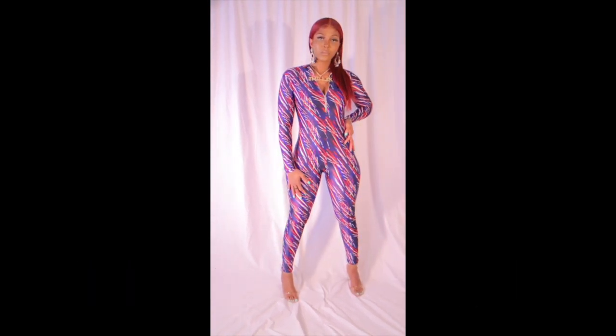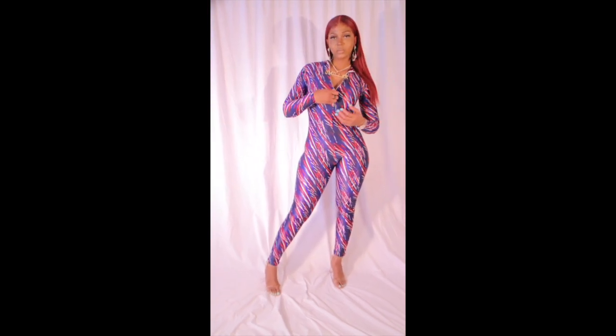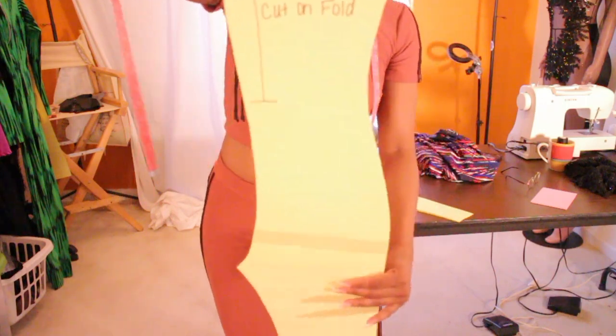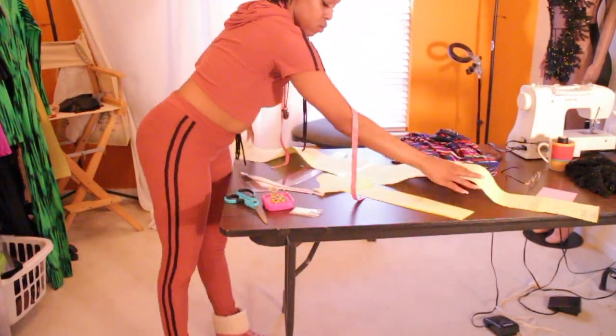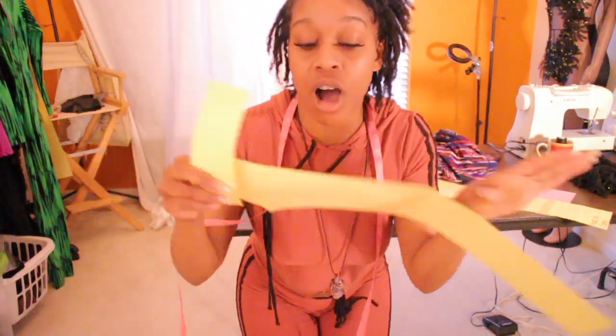In this tutorial I'm going to show you how to make this sexy cute hug-your-curve bodysuit. Stay tuned. The first thing you are going to need is your basic bodysuit pattern — I have the bodysuit, then you're going to need sleeves and the neck collar. I traced my pattern from a bodysuit that I already had, so you could do the same.